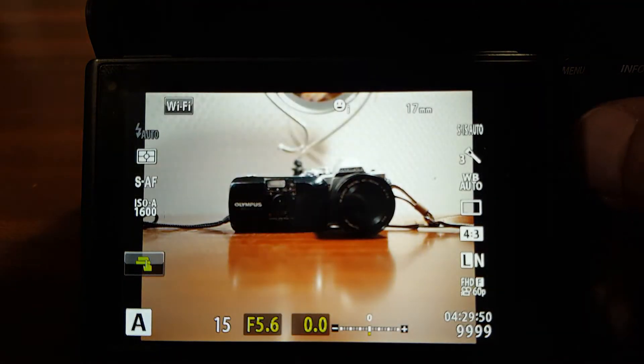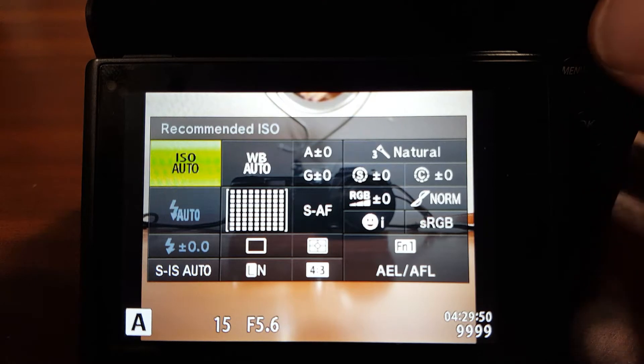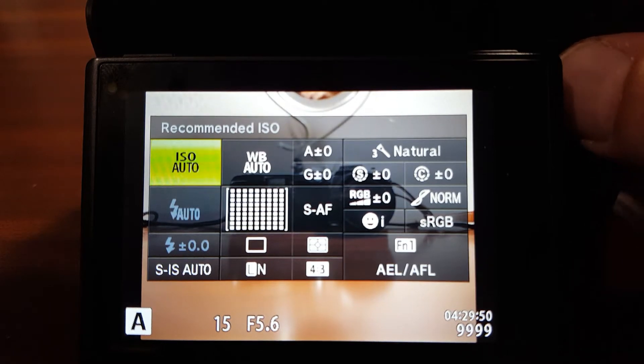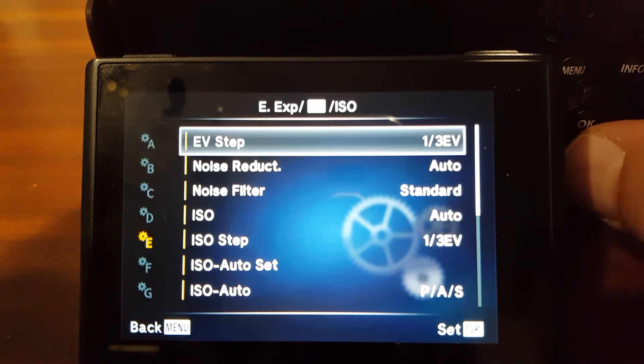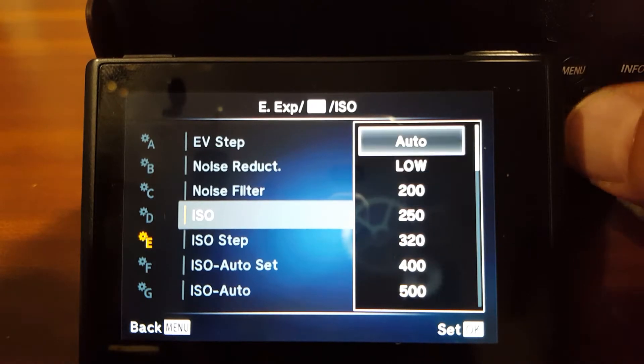The main way to get into the ISO is to just go into the super control panel, and in there you can change it — auto low, and then 200, and then the highest you can get is 25,600. Now in the menu system, you can get into it by the custom menu and it's under exposure ISO. So in here, ISO — that's just another way of getting to it.